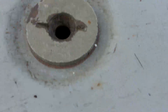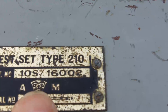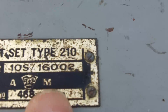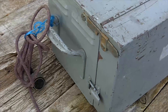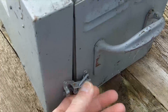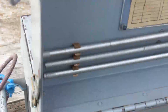On the top it's marked 'insert aerial' and on the front it says 'Test Set Type 201', serial number 10S-16002, Air Ministry, and serial number 468 — so I guess they didn't make many of them. I'll just open it up. It's extremely robust, it weighs about 15 kilograms, so 30-odd pounds.